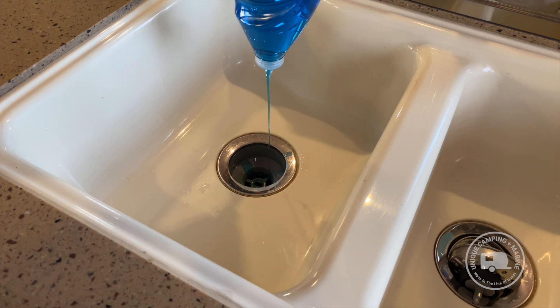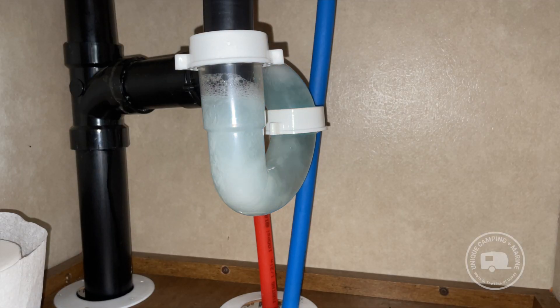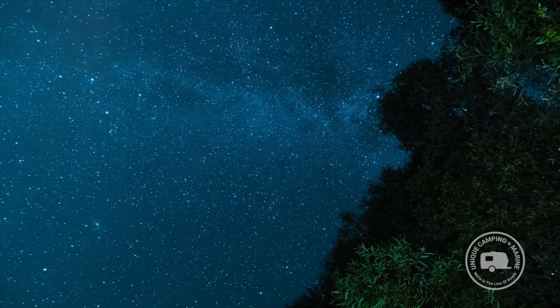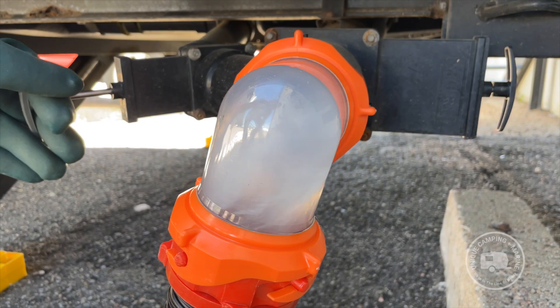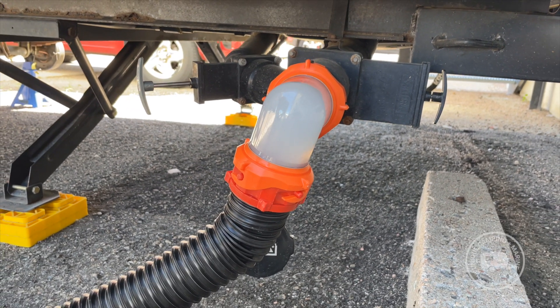To deep clean the gray water holding tank, you'll want to fill it up with fresh water and Dawn Ultra. Since Dawn is a surfactant, it will get behind the grease so it can be rinsed out. Add a full bottle of Dawn Ultra, rinse it into the gray water holding tank with the sink, let it sit overnight. This process may need to be repeated two to three times to fully remove all grease buildup from the walls and sensors.